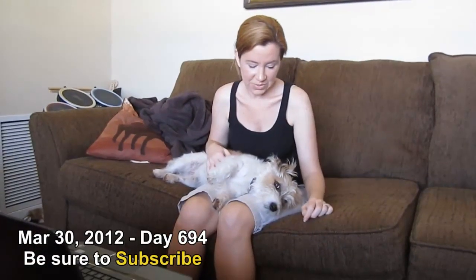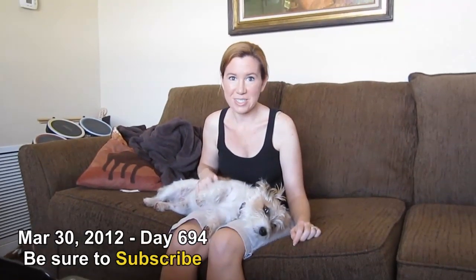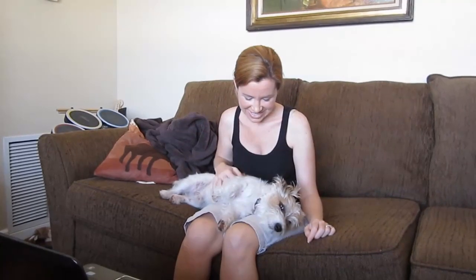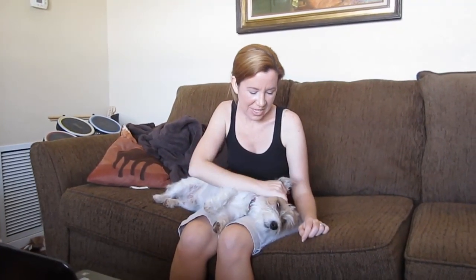I got it. He knows — he heard the beep. The belly rubbing is just too good to fight it. I don't know how I'm supposed to get anything done. I don't think he cares. He just came and plopped himself down. He's so cute.